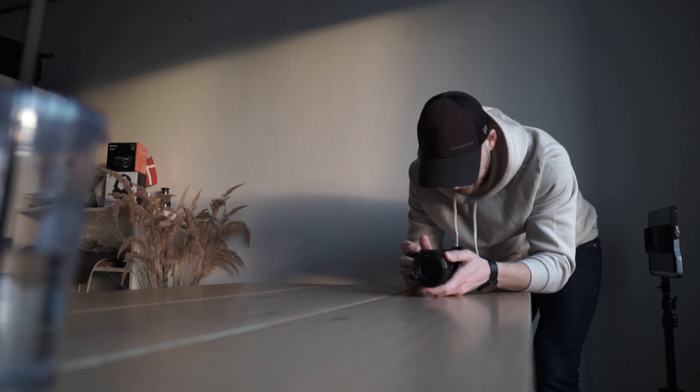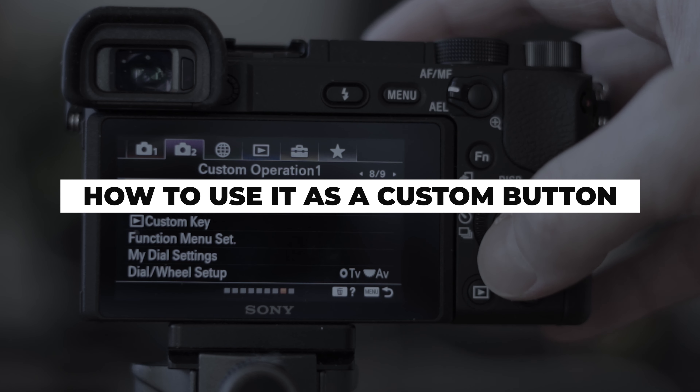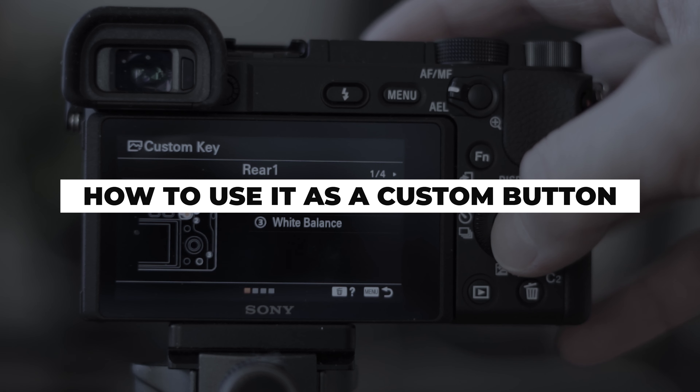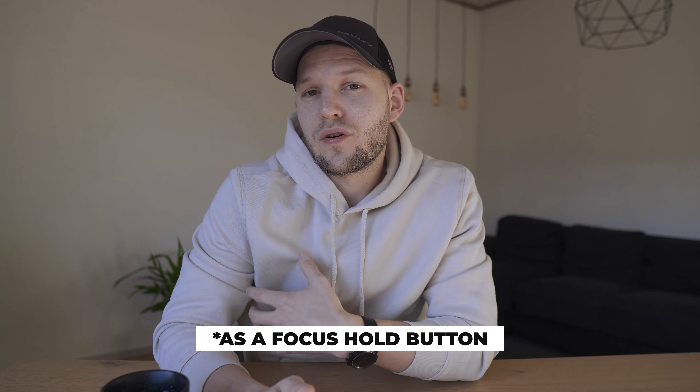Most of us would probably switch to single shot autofocus and not use continuous autofocus to reframe, but in case you do need to do this, that button on your lens is the one you want to use. However, not a lot of people actually use this button, and on some cameras you don't have so many custom buttons — so what you can do, and this is really cool, is give this custom button some other meaning.